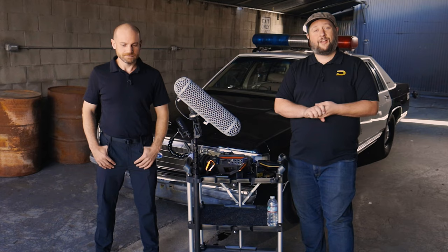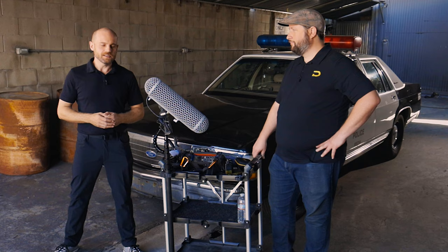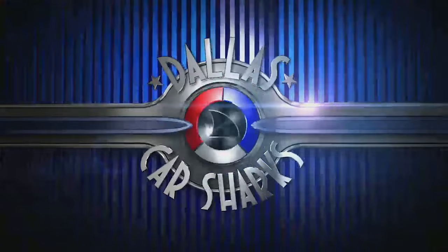Today's big guest on our show is Mike, who's a location sound mixer here in LA. You have a lot of experience micing up cars — why don't you tell the audience a little bit about your background? My name is Mike Walker, and in Dallas I worked on shows like Dallas Car Sharks, Murder Made Me Famous, and did a lot of work for Toyota North America.